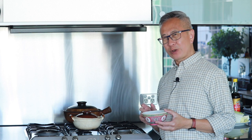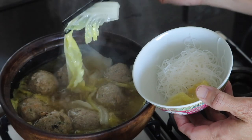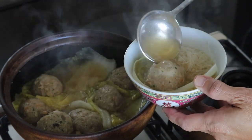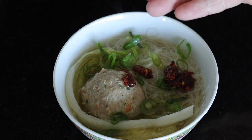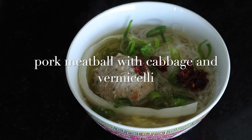I'm making myself a small bowl to taste — adding some rice vermicelli into the bowl, then the pork balls and broth with Chinese cabbage. I'll garnish with a little chopped spring onion. I like mine a little bit spicy, so I'm adding a little chili oil. There we have it — pork meatballs with Chinese cabbage and rice vermicelli in a spicy chili oil broth.